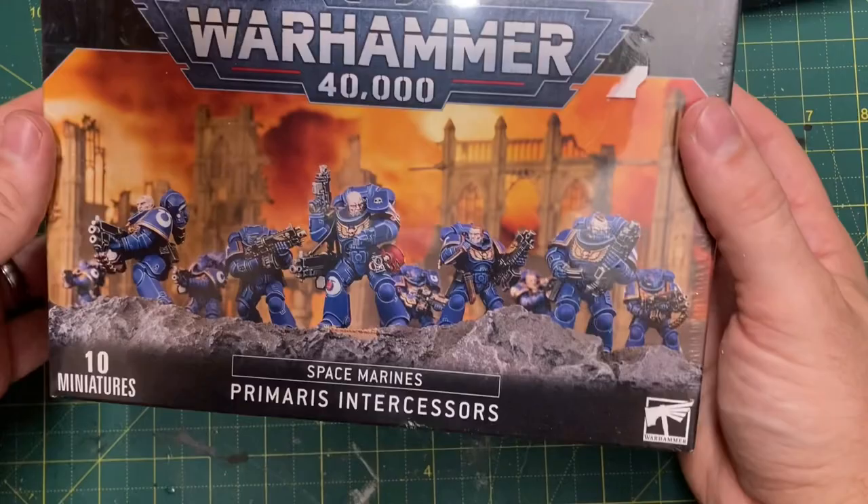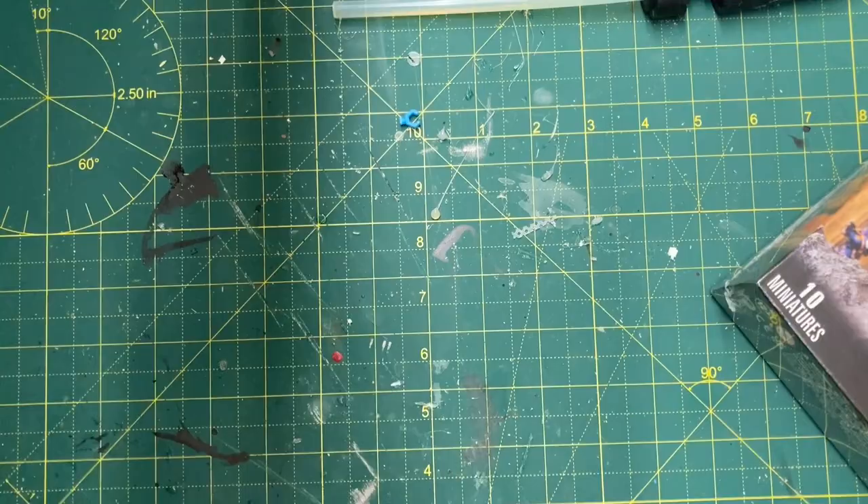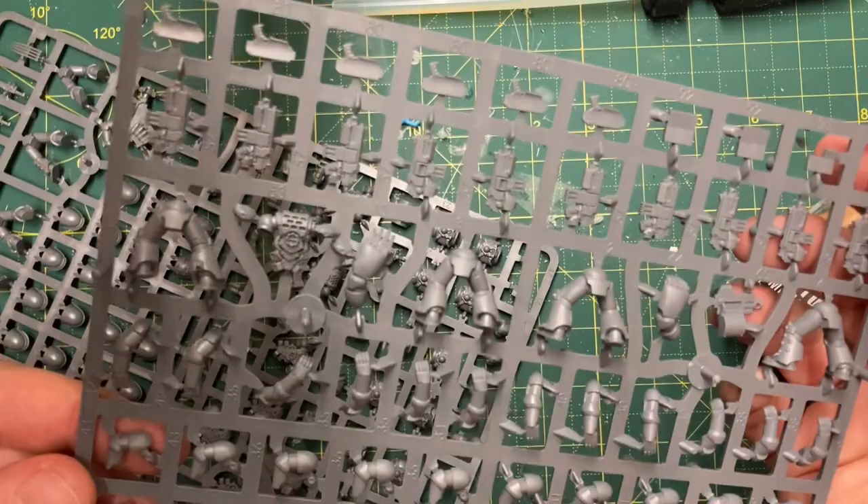Hello there guys and welcome to MadDoc Minis. In this video I'm going to be making Truescale or Primaris sized Mark IV Space Marines using the Mark IV Space Marines kit and the Intercessor kit and mashing them together.